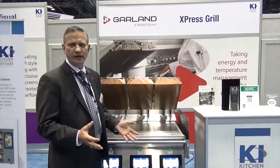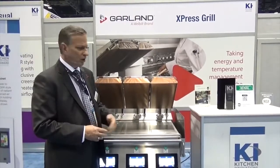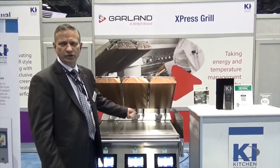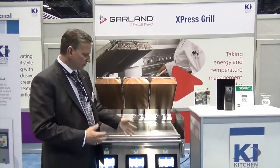On a flat grill it can take up to three weeks to train somebody to cook safe and consistent food. On a clamshell grill it takes about 15 minutes to train them to load and unload the product and to be able to set the recipe.